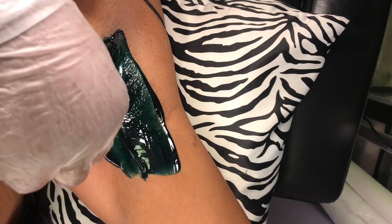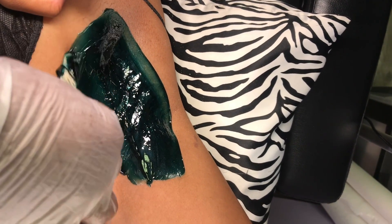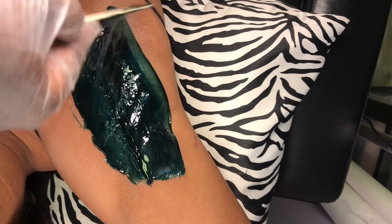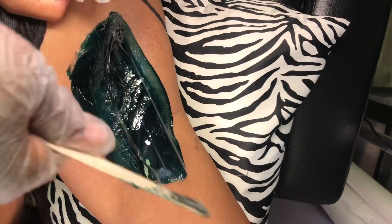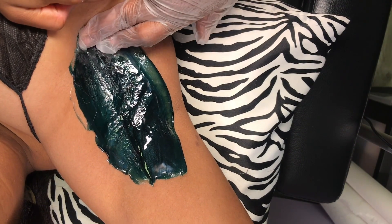Underarm hair does grow in different directions, so I like to just go ahead and apply a whole strip in one direction, remove it, and then apply another one in a different direction, just to get the little hairs that stay behind.